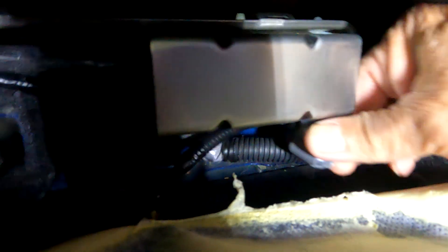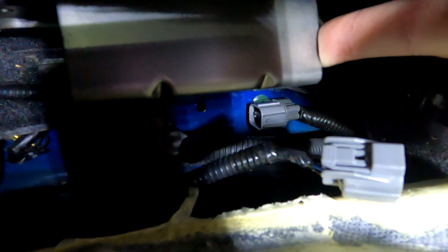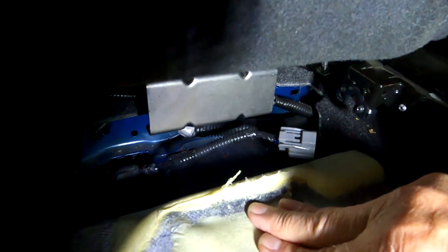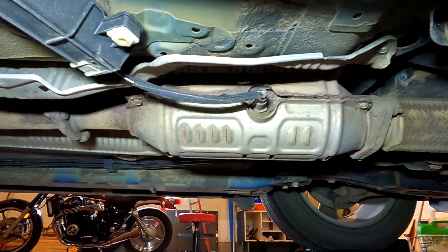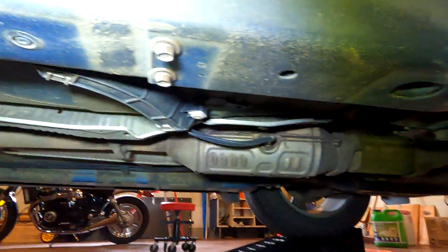I've already removed the part of the plug that goes to the sensor. The other clip is further down, and I have to get the cord through the floor from the top, push it through this piece, and get it down below where the sensor is so I can undo it underneath. I've got the car jacked up on jack stands at the back and the front up on a ramp.